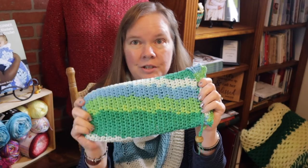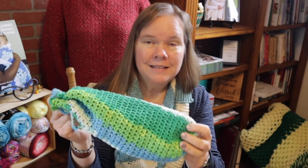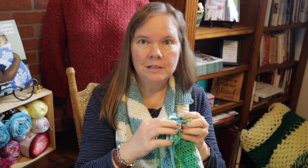Hi, I'm Bonnie Barker with BonnieBayCrochet.com and today I want to show you how to make a plastic bag holder. This is an easy beginner project and let me show you the bottom — it has a hole right here for the bags to come out and let me just give you a quick tutorial on how this is done.